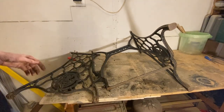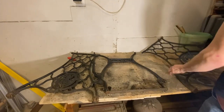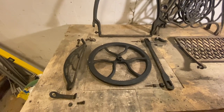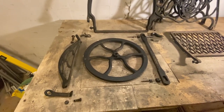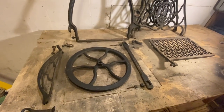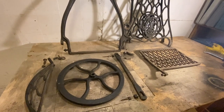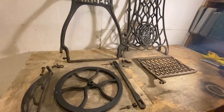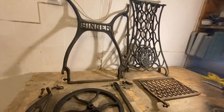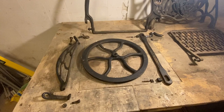After taking apart the whole machine I wanted to see how many components it had laid out on one table. Here are all the components of the entire sewing machine table. I think they look beautiful and are masterpieces in casting work. Nowadays there are rarely any machines that can withstand a hundred years of neglect — so let's give it the shine it deserves.